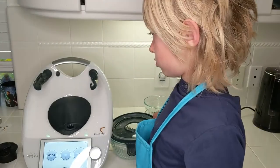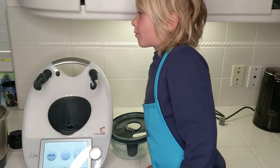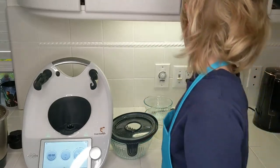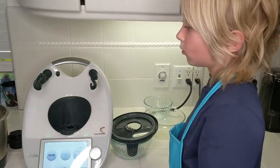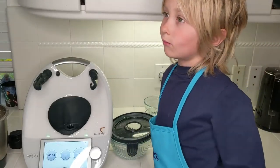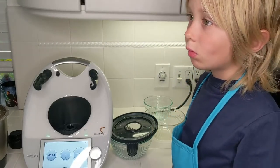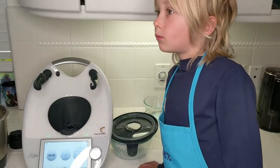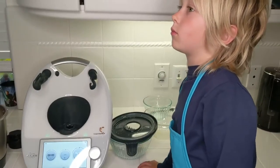Now I will put this in the prepared loaf pan and then it goes into the oven at 350 degrees for about 50 minutes. Sometimes I put just a little bit of brown sugar on top as it bakes, and it makes this really delicious sweet crust on top. But it's actually sweet enough the way it is, so that's definitely not necessary.